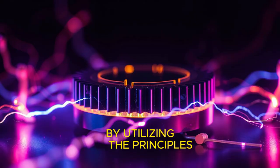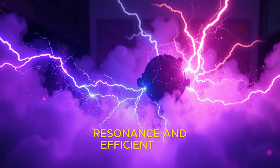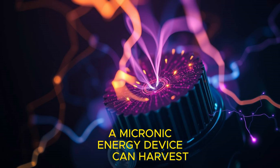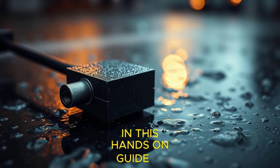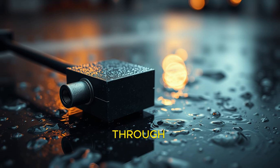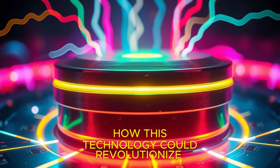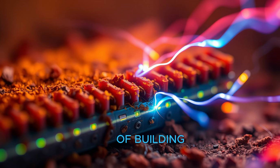The concept of converting sound waves into usable energy might sound futuristic, but it's grounded in solid science. By utilizing the principles of piezoelectricity, resonance, and efficient energy storage, a microsonic energy device can harvest energy from sound vibrations. In this hands-on guide, we'll take you step-by-step through the process of building your own microsonic energy device, demonstrating how this technology could revolutionize the way we think about energy.